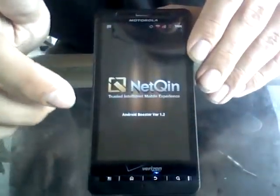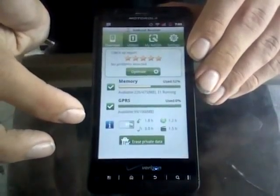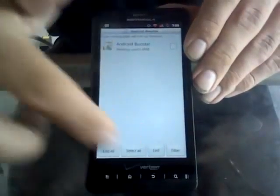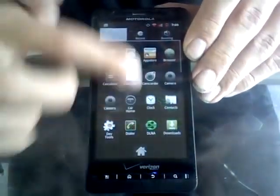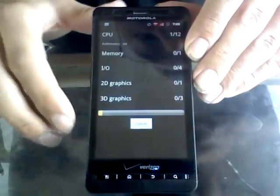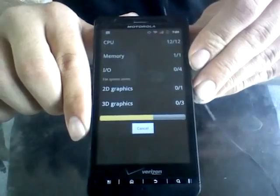Let me go ahead and pop open Android Booster. It's not that bad, but I'm going to optimize here. And one more time, I'm going to run another Quadrant benchmark and we will see what happens this round.